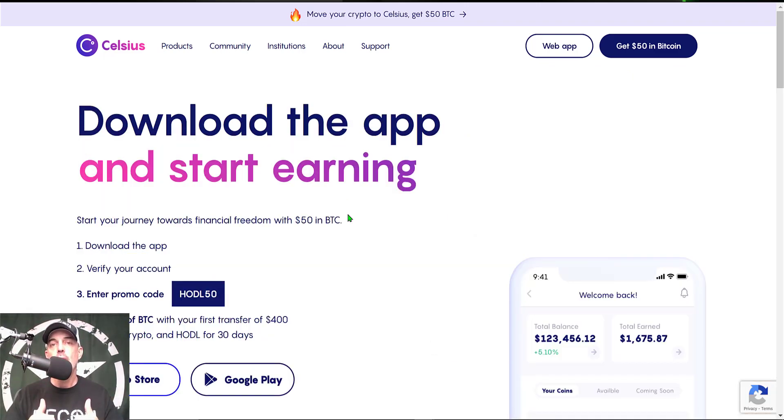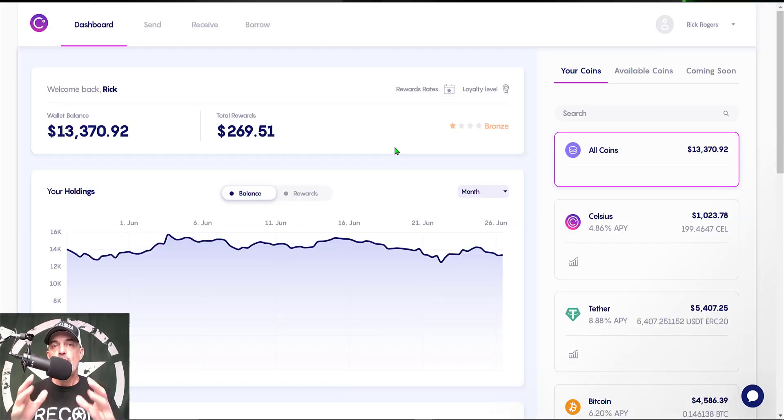I will drop a link to Celsius in the description down below, and if you use my link you will receive $40 worth of Bitcoin for free after you make a deposit into your Celsius wallet. In addition, if you use promo code HODL50 when signing up, you will receive an additional $50 worth of Bitcoin. Be sure to enter promo code H-O-D-L-50 to get that additional $50 worth of Bitcoin.